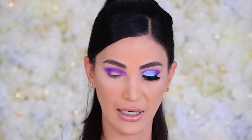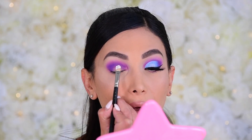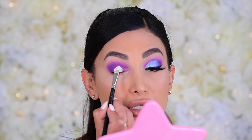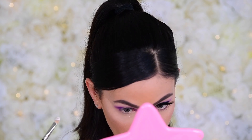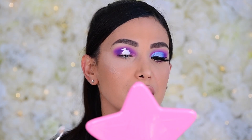Now for the fun part — cutting the crease. Because I really want the blue to stand out, I'm using the ColourPop No Filter Concealer in Stark White. I take my MAC 242 brush, dip it into the concealer, and draw one slope downward — look up, see where it imprints, and continue drawing that line.